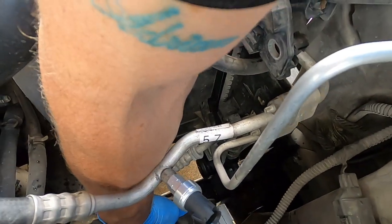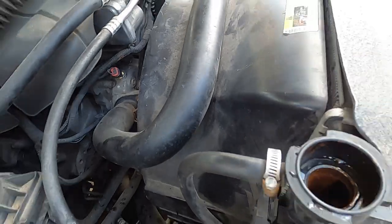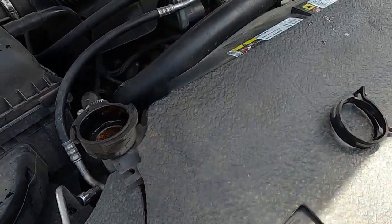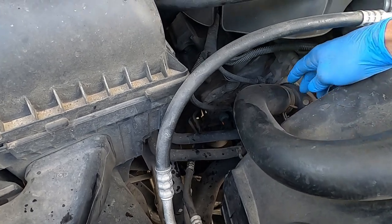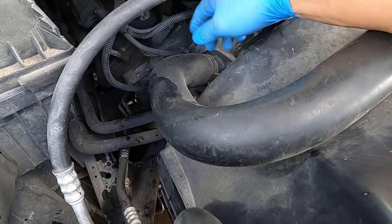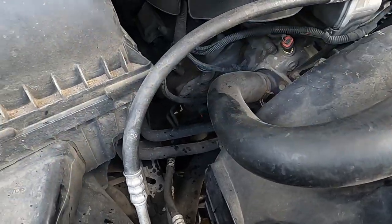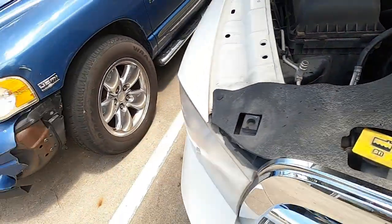Look down in this radiator, you can see all that gunk in there. I took my lower radiator hose off and left my thermostat in here, so we're just gonna flush out the radiator right now. Then we'll take the thermostat out and run the hose through the thermostat housing and through the engine, which will also run it through the heater core.